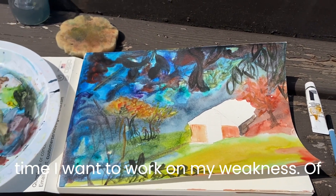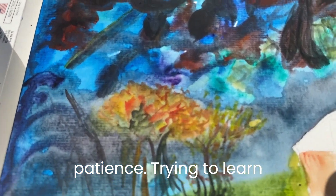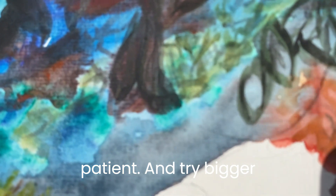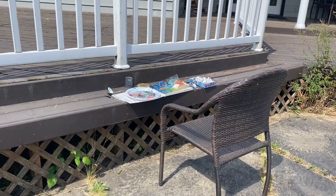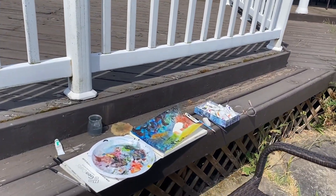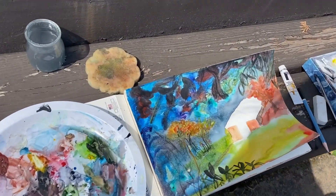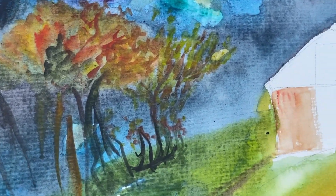At the same time, I want to work on my weakness of patience — trying to learn to be more patient and try bigger projects. In Ecclesiastes it says there is a time for everything, and I believe there's a time to grow in your weakness, knowing it is your weakness, and a time to enjoy the strengths that you have.